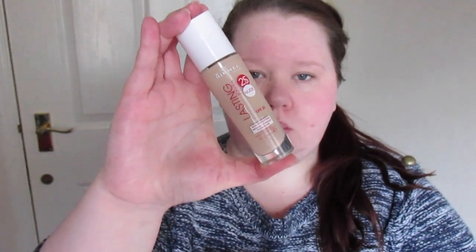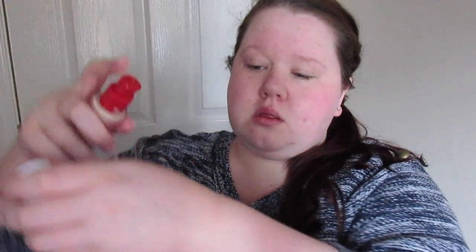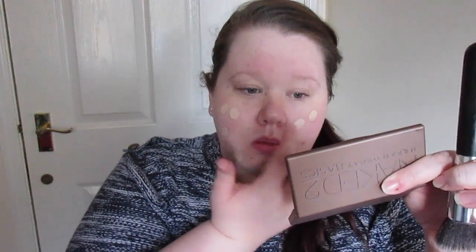Next I take my Rimmel Lasting Finish 25R Nude foundation on the back of my hand. Usually I take about one to one and a half pumps of that. The brush is from eBay. I dot the foundation all over my face — it's fast forwarded so it looks quicker than usual.